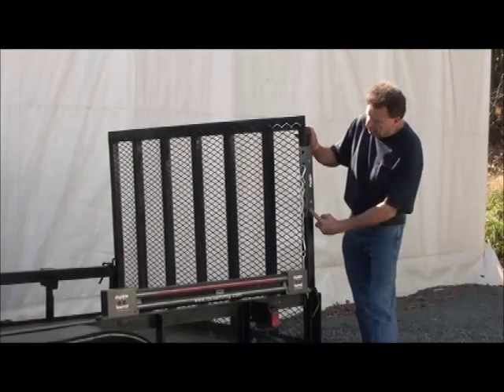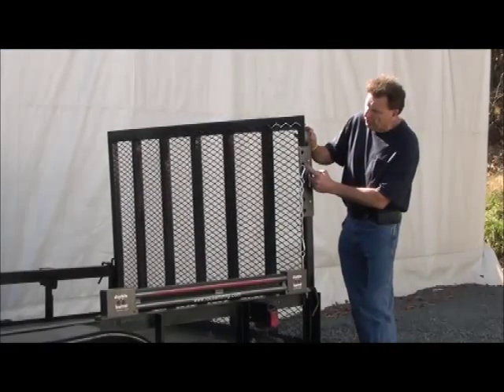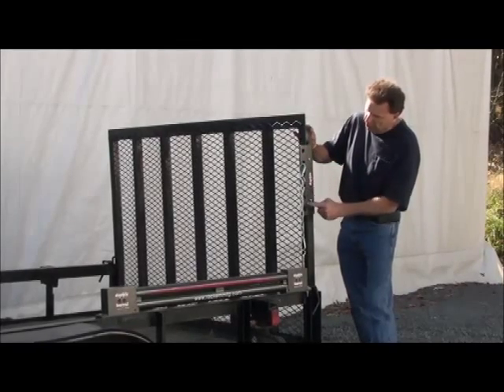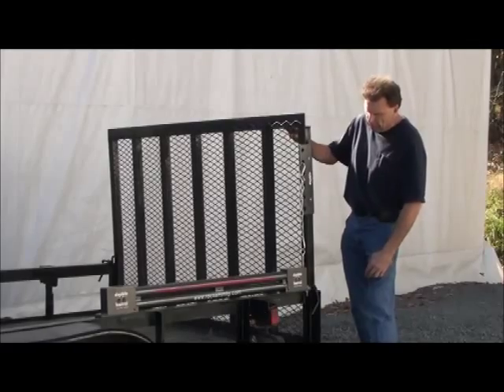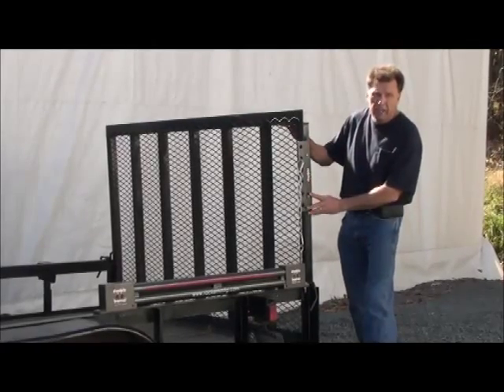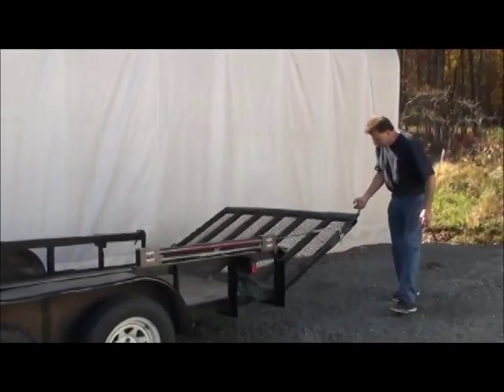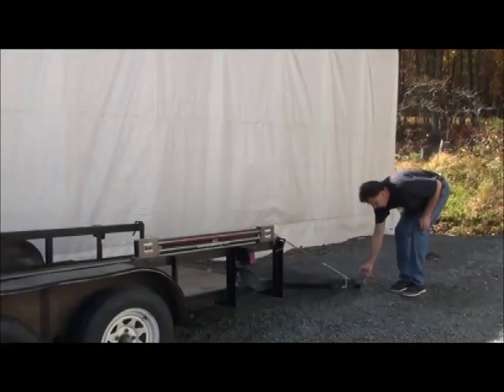You can see we've mounted the power plate. I have it set at the second hole down. The top hole is the most power, and going down gives you less power. This gate weighs about 150 pounds — this will work on about a 200-pound gate or even heavier. You can see right here, you can open this up with one finger.